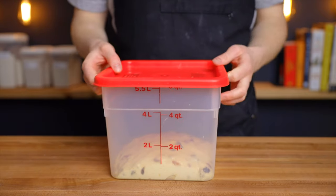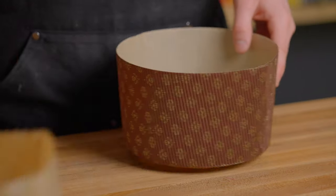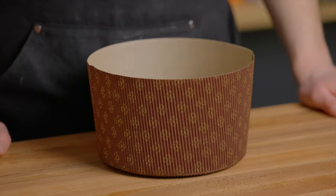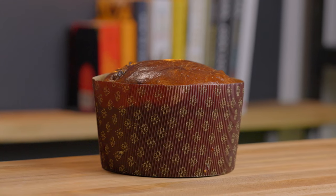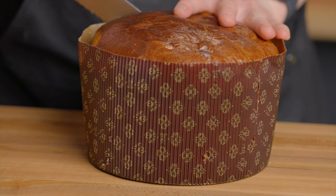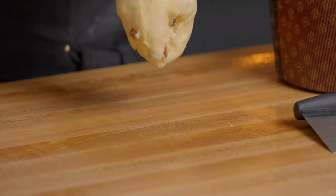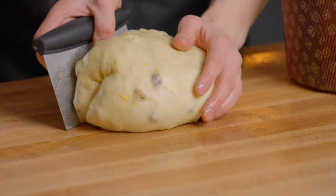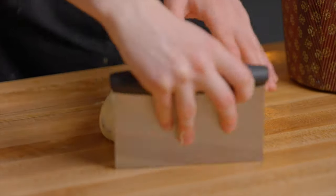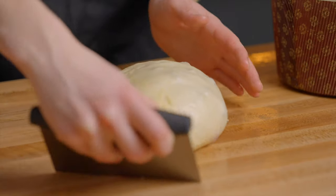Now it's time to add the dough to the panettone mold. You can either use thinner papery molds or thicker cardboard ones — I'll have both linked below, but I prefer the cardboard ones for their extra structure. For this recipe I'm using a 7-inch mold, but if you want the dough to rise further over the top, you could use a 6-inch mold. Spray the mold with a bit of cooking spray, then turn your dough out onto your work surface. Form the dough into a taut ball using a lightly greased bench scraper, then gently place it into your panettone mold.